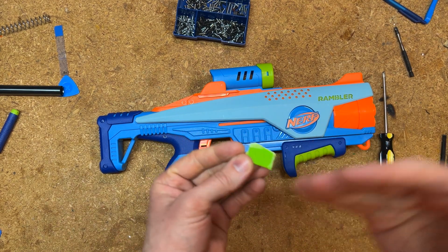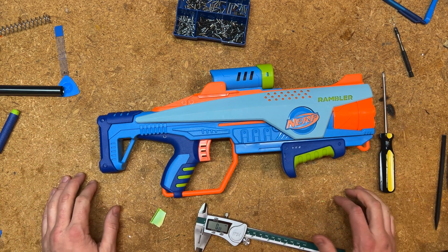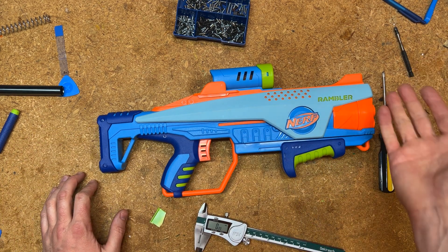That material that goes in there behind the spring guard on the trigger can literally be anything — you could design a very simple 3D printed file, or get a piece of wood and cut it down and notch it, as long as it's rigid enough to hold the tension. There's how to fix the slam fire on the Nerf Elite Junior Rambler.